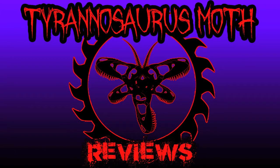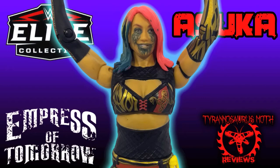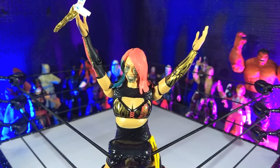Come on, let's go! Good evening, Humans, Transformers Moth here, and tonight we're taking a look at the WWE Elite 87 Asuka figure from Mattel. Asuka is just an amazing wrestler, a fantastic human being from what I can tell, and this figure is pretty decent, so let's take a look at it. Let's do this.